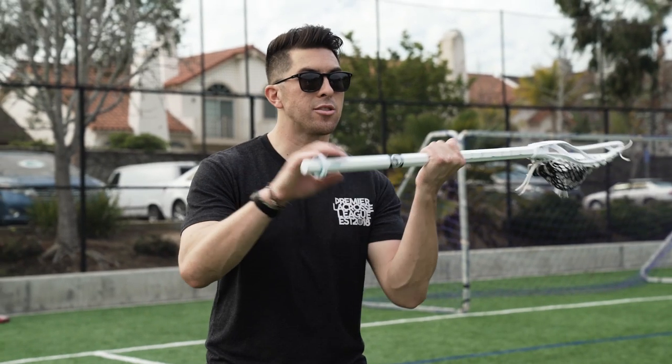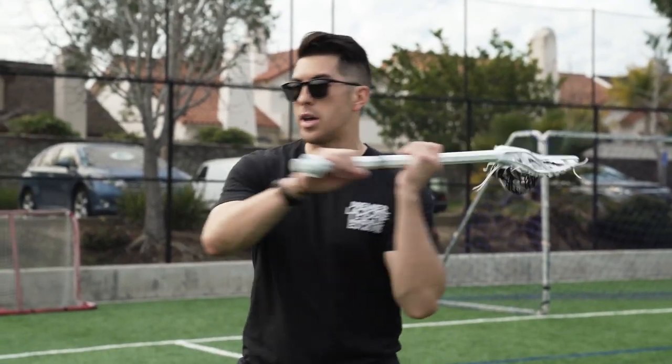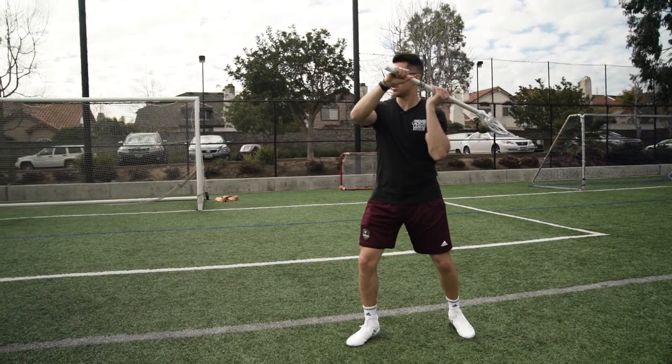When it all comes together with our hands, our bazooka, our toe, our hips — the ball's going to release nice and smooth.